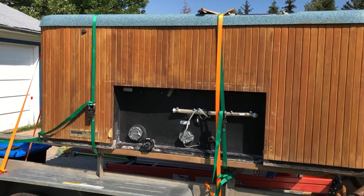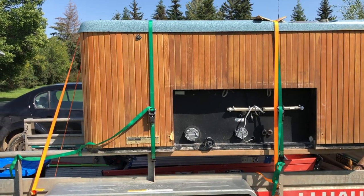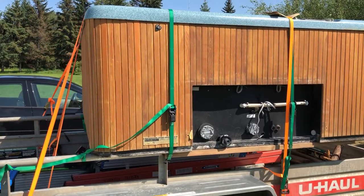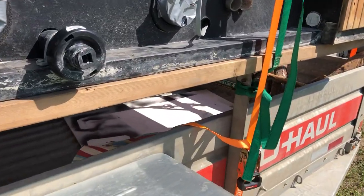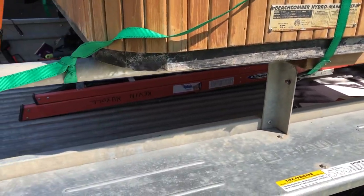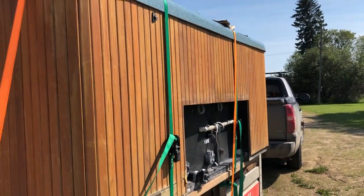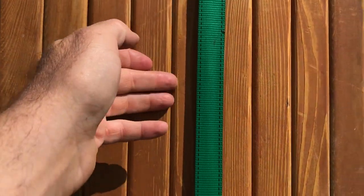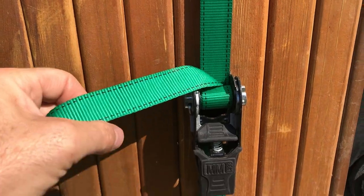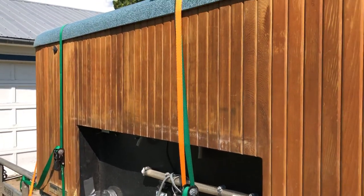I did consider possibly getting a spa dolly, but figured the U-Haul would just do the same thing. The green ratchets on the side are only rated for 500 pounds. If you look along the trailer, there are all sorts of areas where you can hook your ratchets and connect everything nice and tight so it doesn't move. If you're stopping on the side of the highway, you'll want to check your load and make sure all these straps are nice and tight — not going to shift on you. Keep all the levers down toward the bottom of the load and that'll help quite a bit.